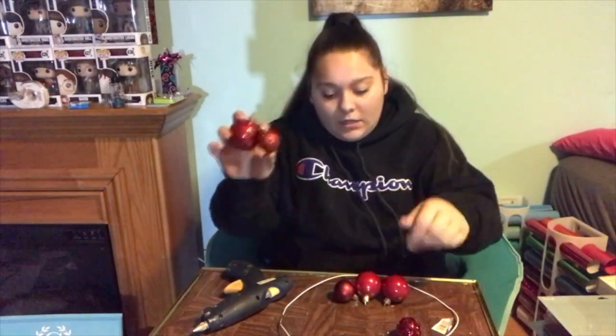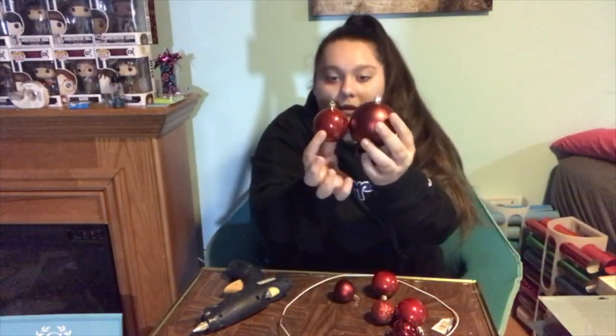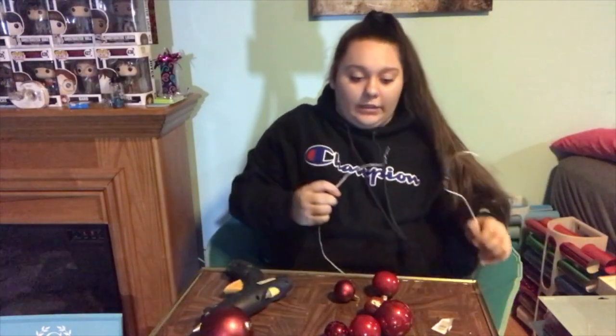I also have different sizes — big red ones, small red ones, medium-sized red ones, and really big red ones. Some of the little ornaments are falling apart, but I have really big ones and then the next size down and it keeps going. So let's start stringing the ornaments.